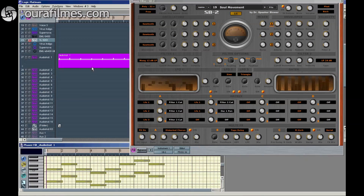Hello, my name is Dr. Speaker Blower. In this video, I'm talking about Stereo Detune. Stereo Detune is here in this synthesizer. It is a very rare feature and you find it only on a few VST synthesizers. SB2, built by myself, is one of them.